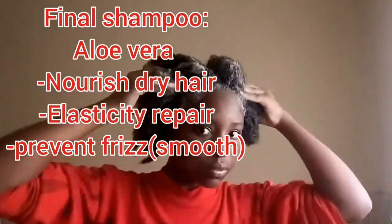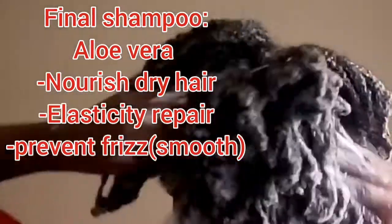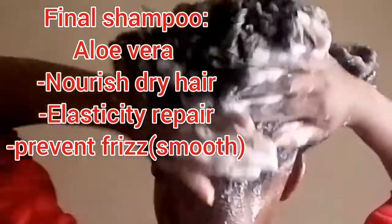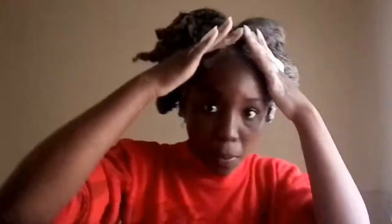The reason I used the aloe vera shampoo is because I didn't want to reuse the cleansing shampoo — that would leave my hair very dry. This one nourishes my hair, repairs elasticity, and prevents frizz, because aloe vera generally makes your hair smooth. That's why I chose to use an aloe vera shampoo for the second round.